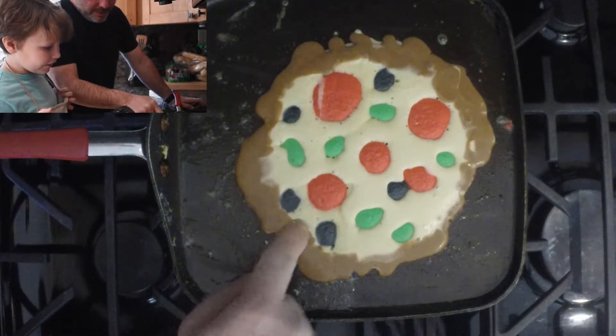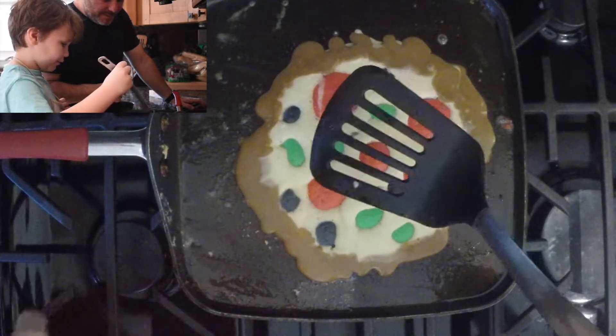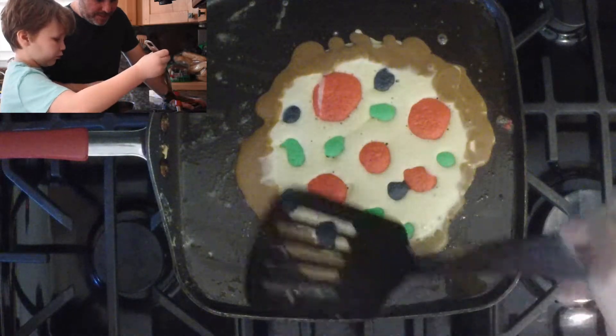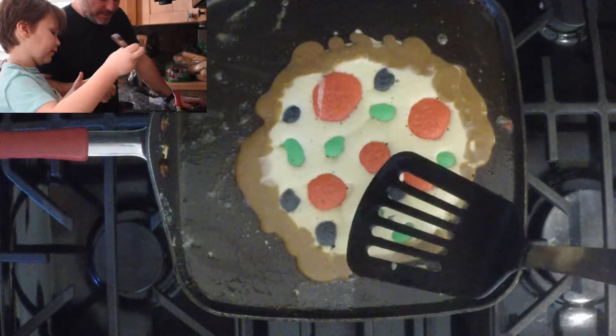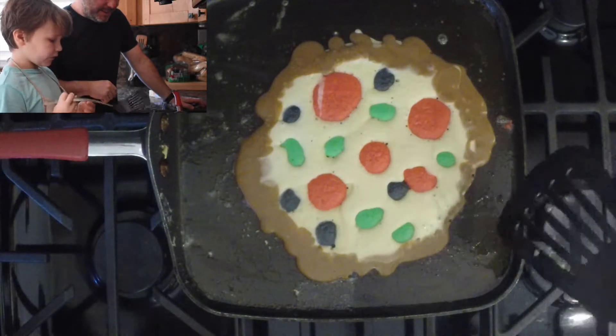That's pepperoni? Yep. I said red was pepperoni, green was basil, black was black olives, and brown was the crust, and the batter was like the cheese. The cheese. Yeah. Okay, I see, I got you.